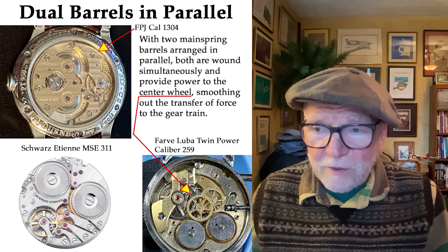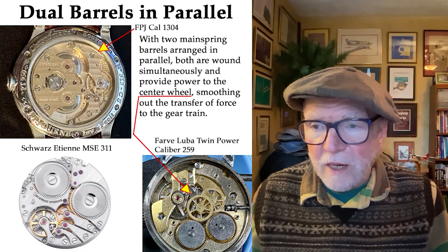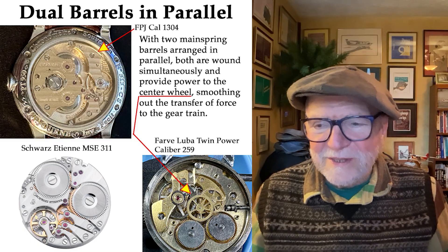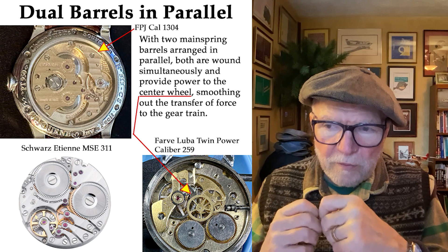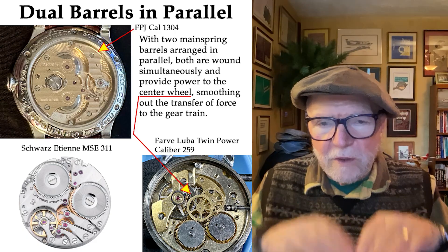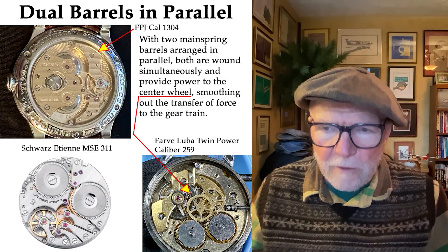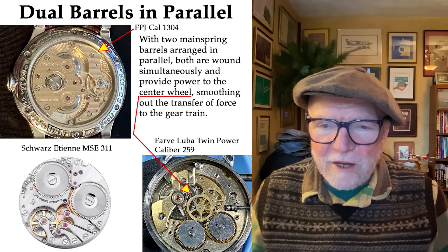If you want one that's really affordable — in fact under $100 — I found a Favre Leuba Twin Power with a caliber 259. In the picture in the lower right, I removed the plates so you can see the center wheel and both barrel gears engaging the center wheel. It's a lot smoother, and you don't have as much kicking and stumbling as you'd have with a single barrel. That's perhaps not the best solution, but it's certainly one worth considering.